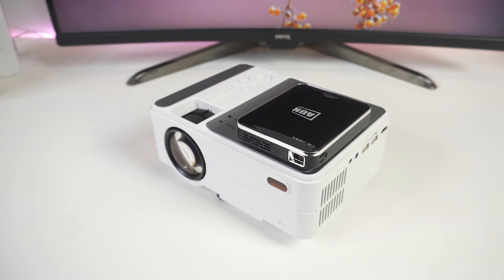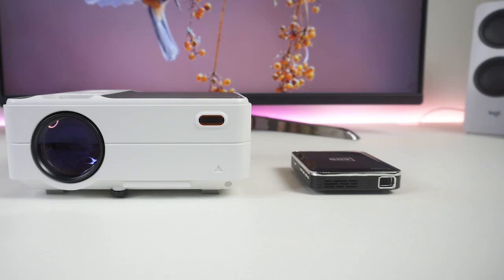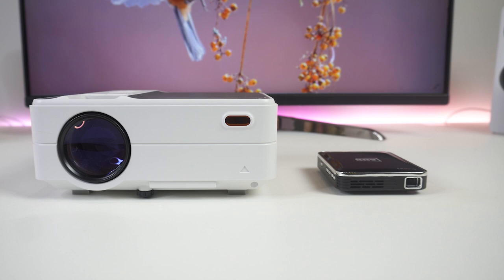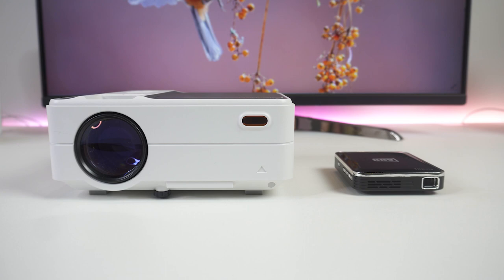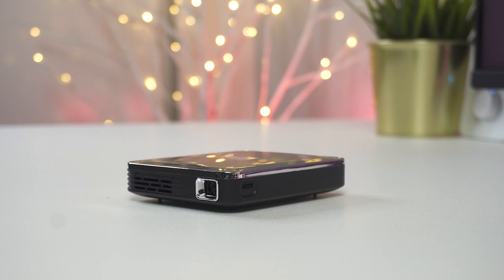Projectors are getting smaller and smaller these days, with mini projectors packed with all sorts of features and functions available on the market today. However, it's hard to tell which are just small and which will give you a quality image. In this video, we're breaking down the top three best mini projectors on the market this year based on price, features, performance, size, and situations they will be used in. We'll be taking a look at mini projectors in every budget range, so whether you've got a few bucks to spare and want a great value product to use on the go, or if you're looking for the best of the best, we'll have an option for you. So if you're interested in finding out which mini projector will be the best for you, stay tuned.